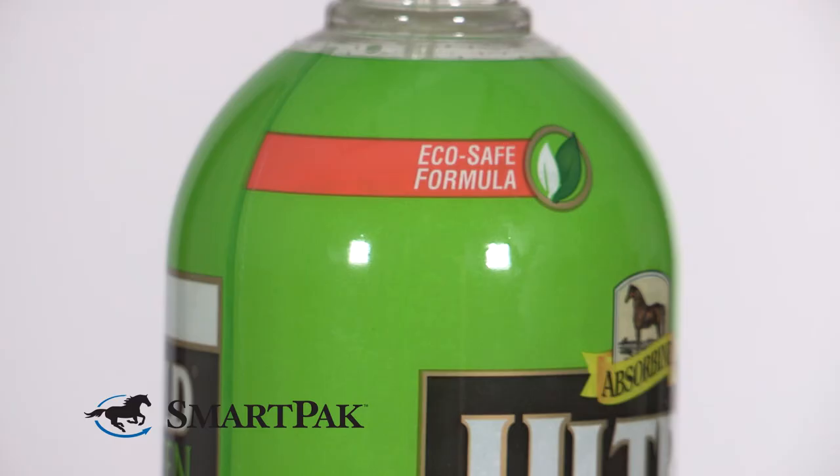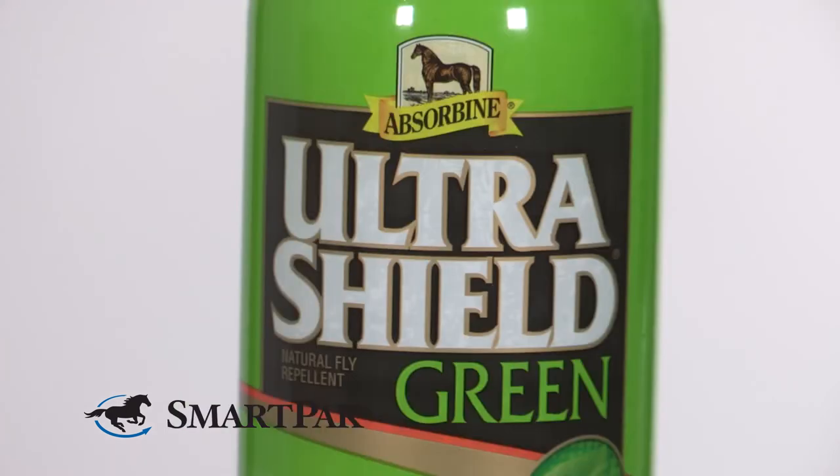This fly spray would be a great option for any rider looking for a natural and effective fly spray. This is a great long-lasting formula. I always feel confident that if I spray my horse before I ride, she's protected all day long.